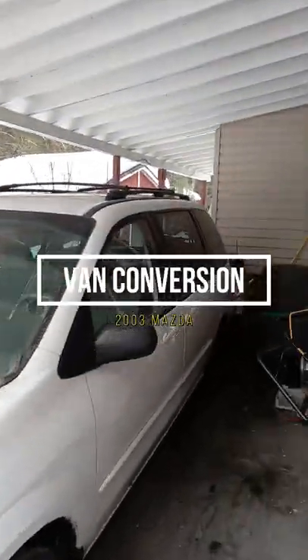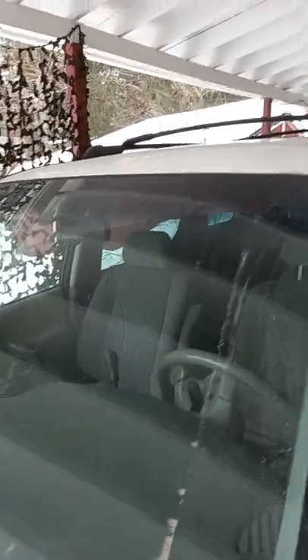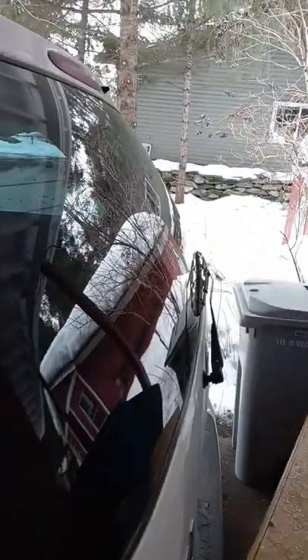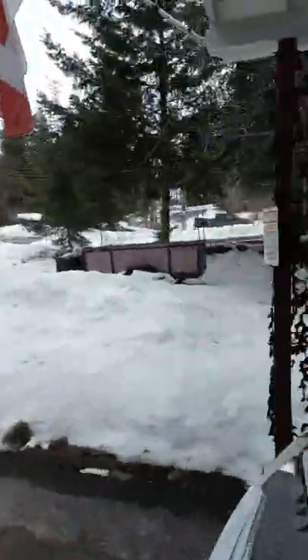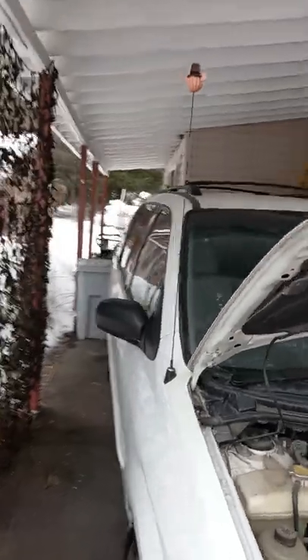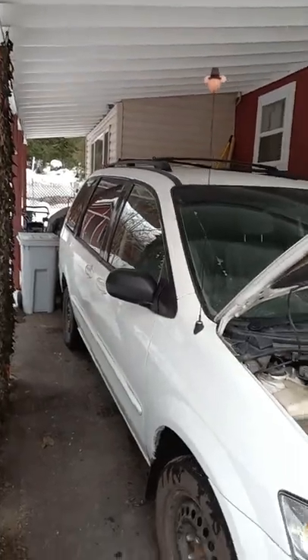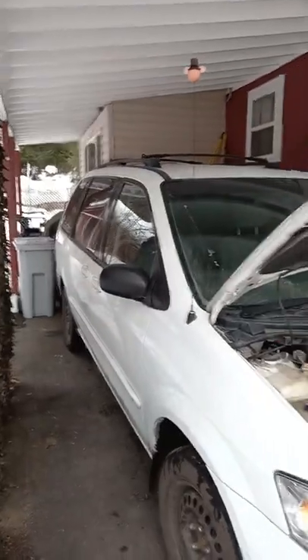Got my 2003 Mazda — I'm gonna convert it over for camping. It's a fully loaded, pretty good shape vehicle, but I'm gonna go through everything, check it all out, adjust as I need to. It's gonna be a fun project. I'm excited. Got it in my carport here. It's Saturday the 19th of February, so we're all good to go. Hopefully done by spring — stay tuned.